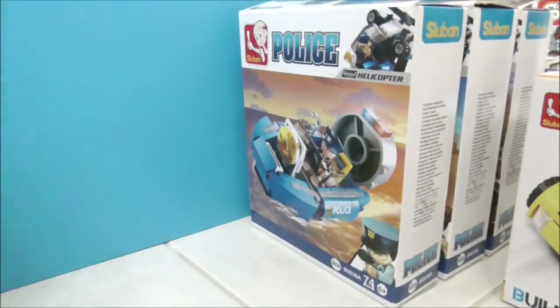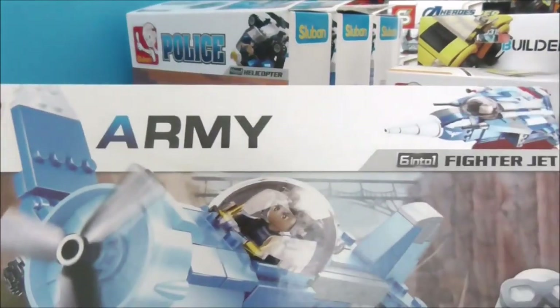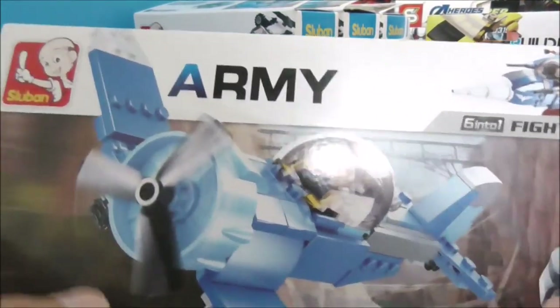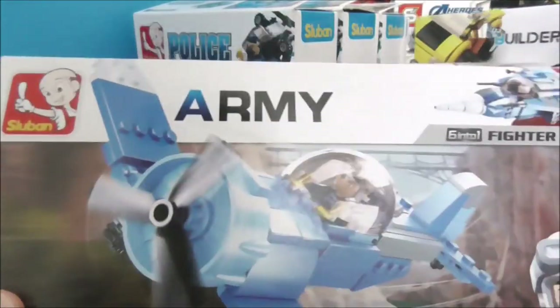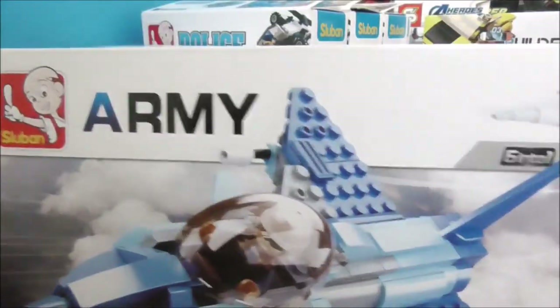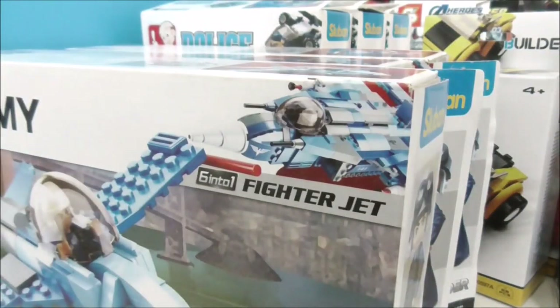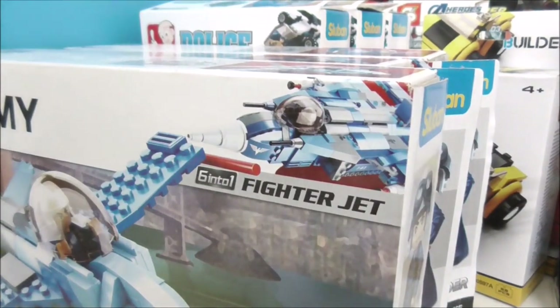The last Sluban preset is a plane set which has planes. Here you have one type of plane, then there's a fighter jet, and another variant of the fighter jet. That's pretty much it for all of the Sluban stuff.